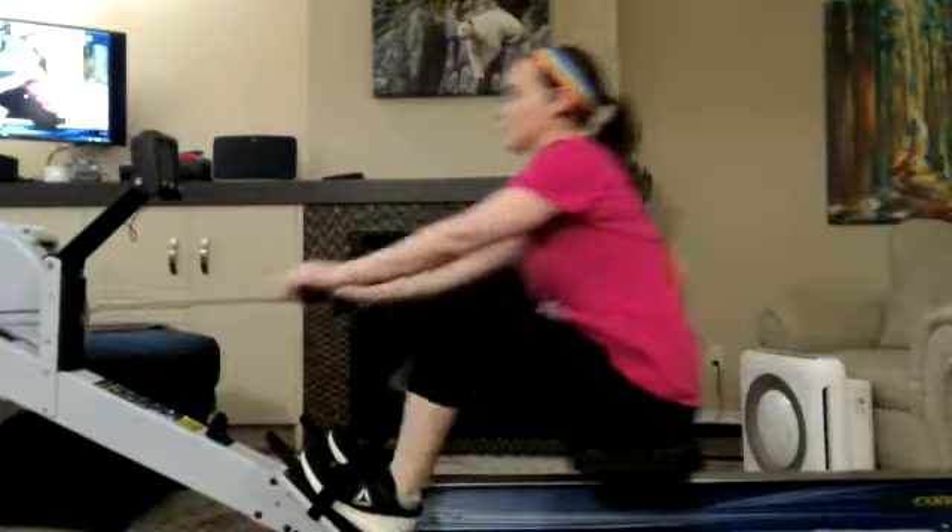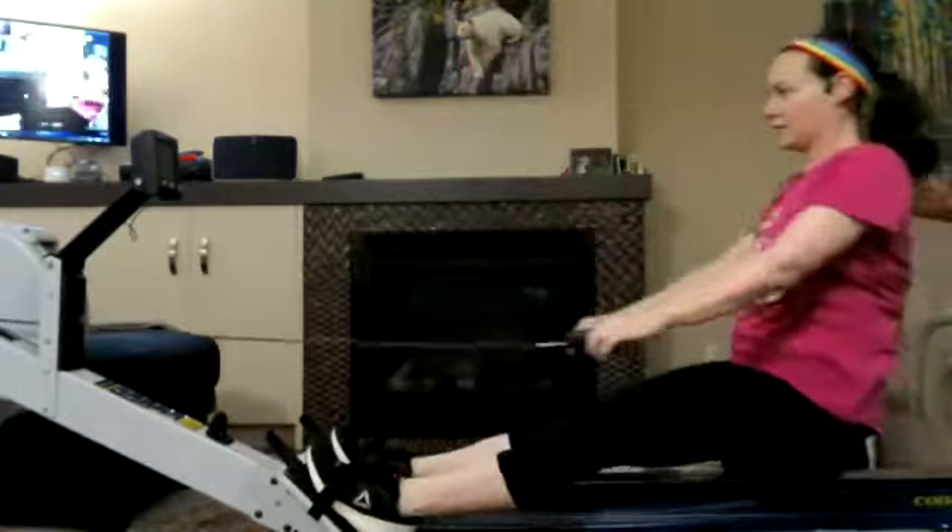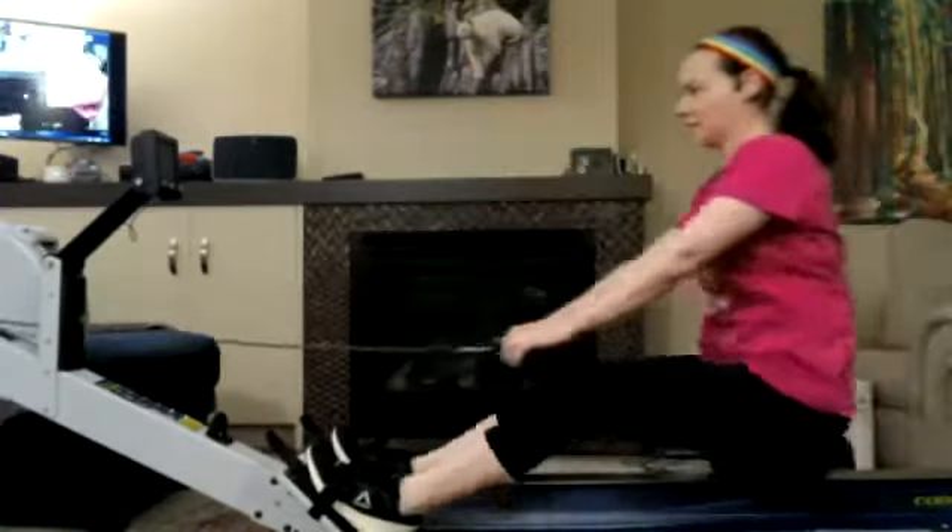All right. Everybody thinking about how we're going to drop that rate down. We're going to be nice, controlled, relaxed up that slide. Really let ourselves feel the body.